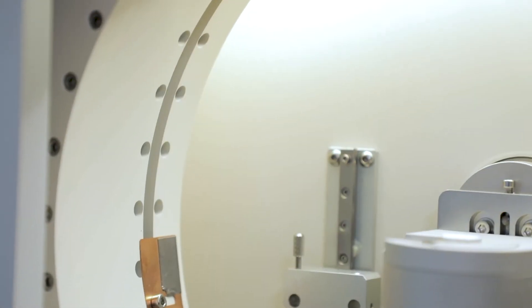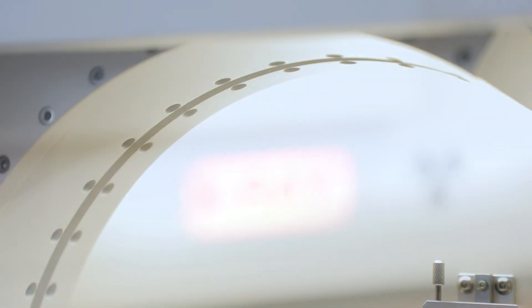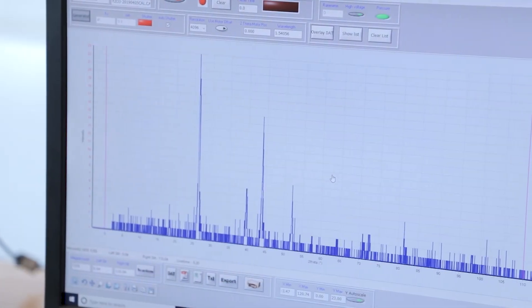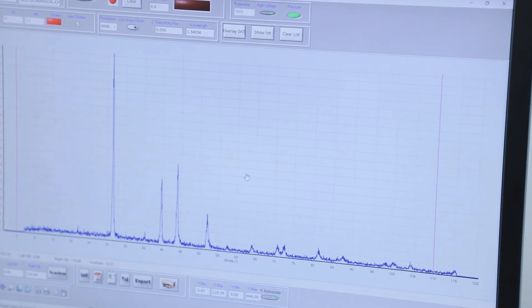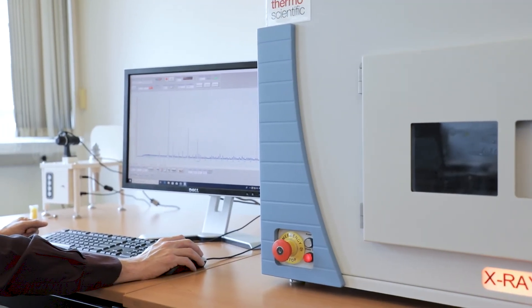The CPS real-time detectors are unique acquisition tools that collect all diffraction data simultaneously. These detectors can perform diffraction experiments on powders, bulk material, and thin films, all in real-time, enabling not only fast analysis but also dynamic studies.